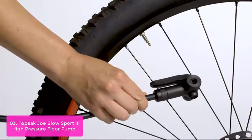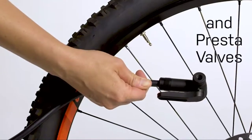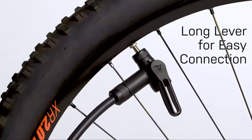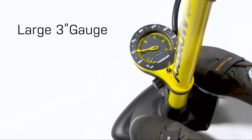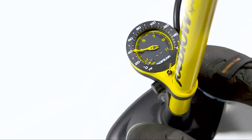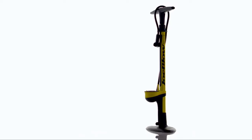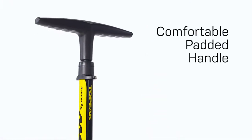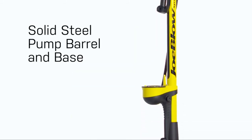The large gauge is mounted up from the base to make it easier to read pressures as high as 160 PSI / 11 bar. The Topec Joe Blow Sport 3 High Pressure Floor Pump offers a high-pressure output and reliable airflow. Made for inflating sports balls, beach balls, and floaties, the Joe Blow Sport 3 is a versatile floor pump with a host of features. The steel barrel is threaded to let you hang it on your garage wall and includes a handy pressure gauge.